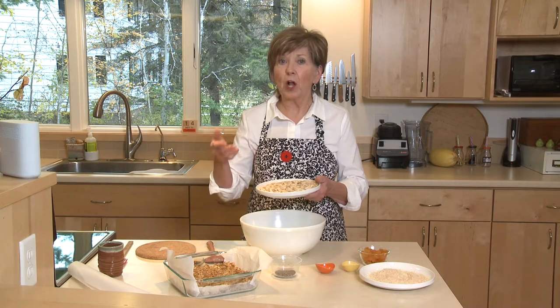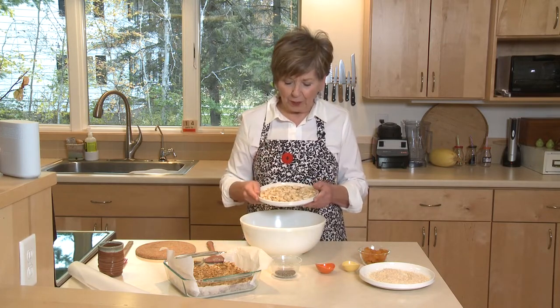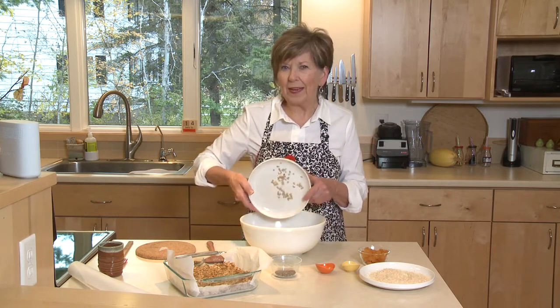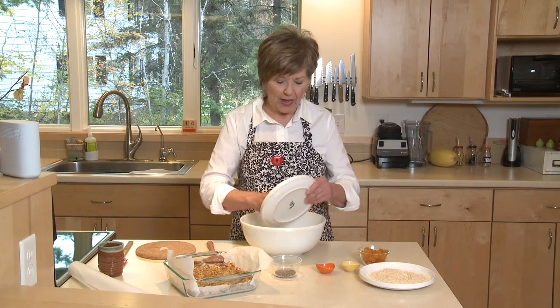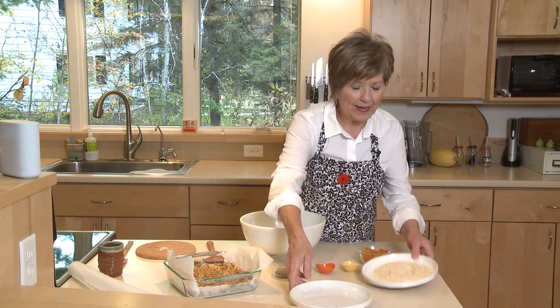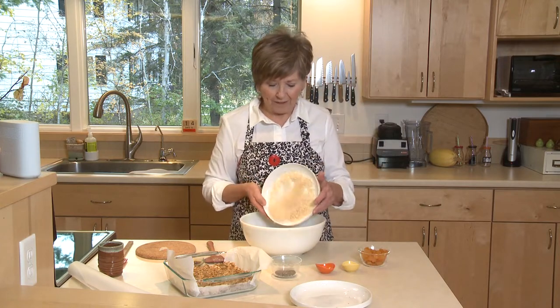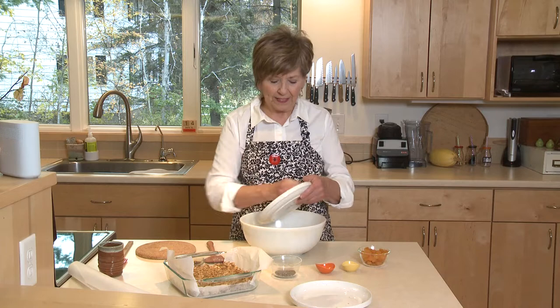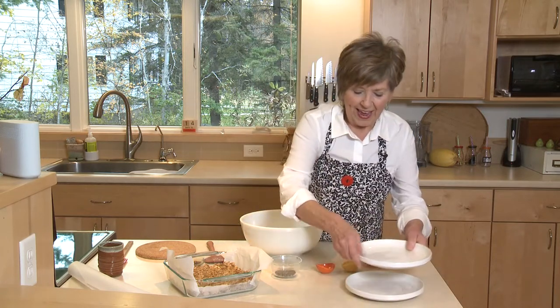Today I've got slivered almonds, cashews, and some raw sunflower seeds. I'm going to put those in my bowl. I did toast them a little bit in a pan on the stove. You don't have to do that, especially if you're in a hurry, but it does add a little bit of extra flavor when you toast those nuts. I've also toasted some shredded coconut, about half cup. So one and a half cups of nuts and seeds and about half cup of coconut.